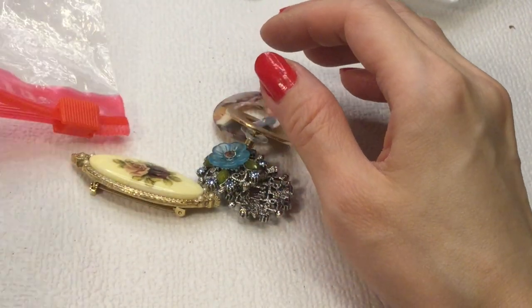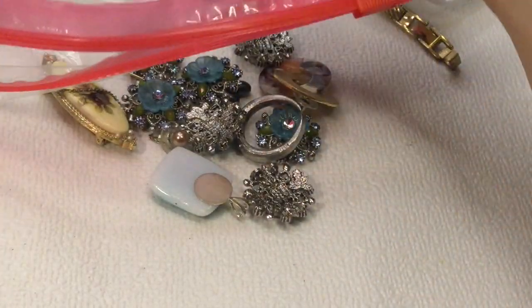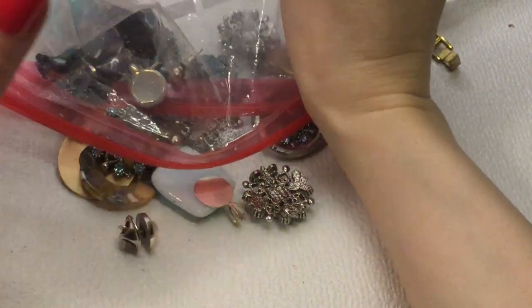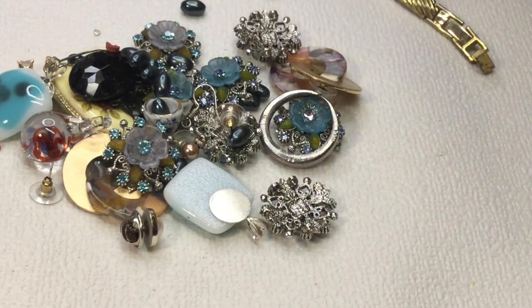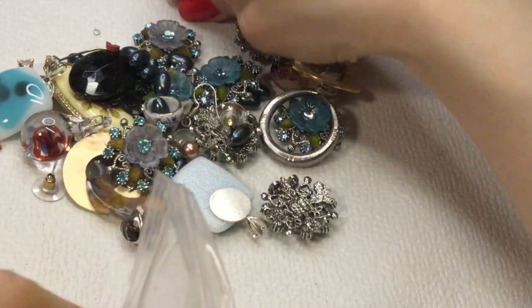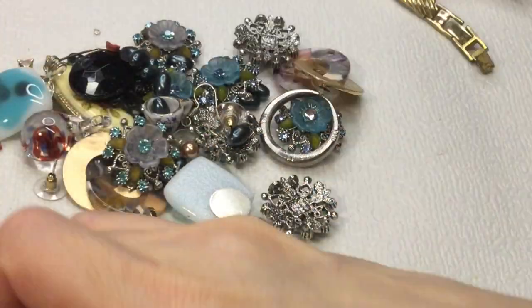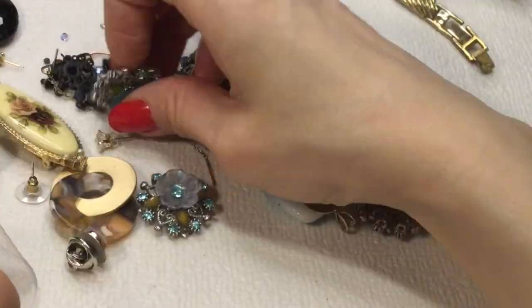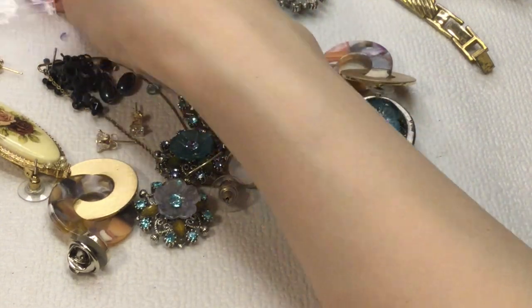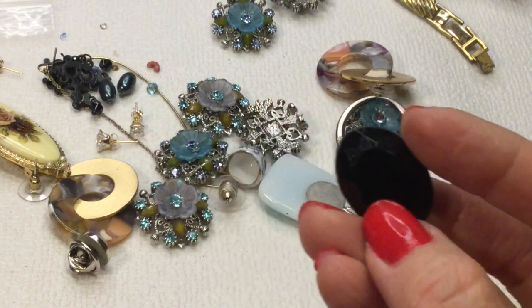A couple more items and then we are done with this box. I see more beads for that necklace or bracelet we saw earlier, so I'll grab these and add them to the bag. Oh, we found the black cab for that giant necklace from the first part, so I might actually go repair it.